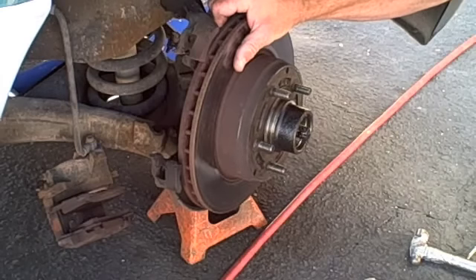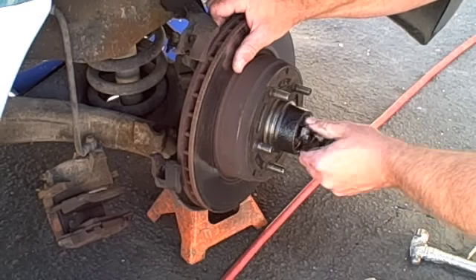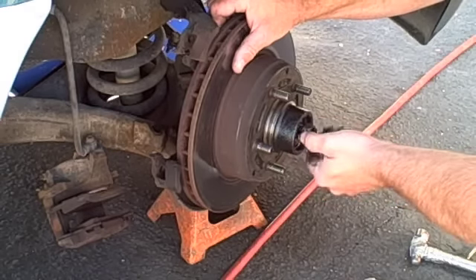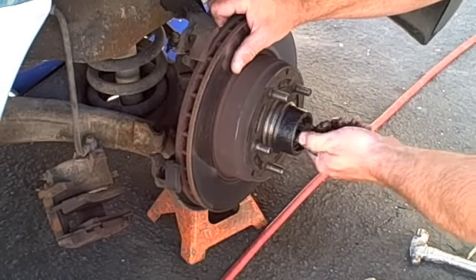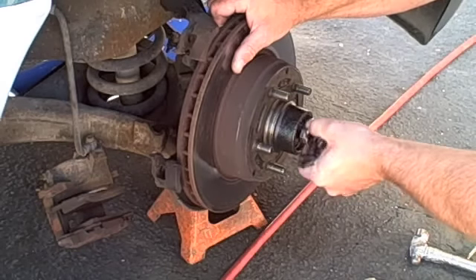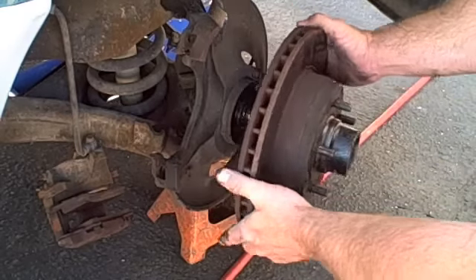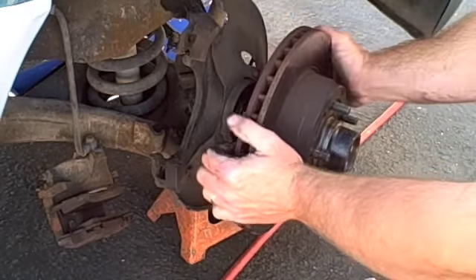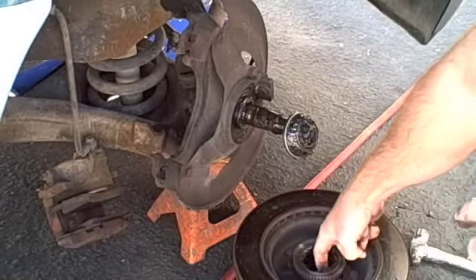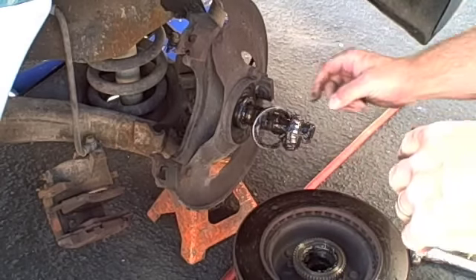Pull your bearing out, then put the nut back on — just get it on a couple of threads. This is what I actually use to remove the rear seal. Pull your drum or rotor back to where it's catching on that nut and pull it. You've got to make sure it catches right there so you can get that rear seal off.